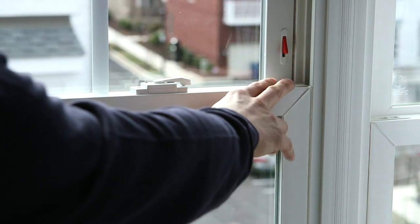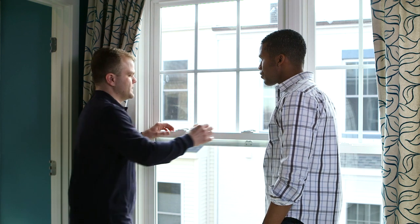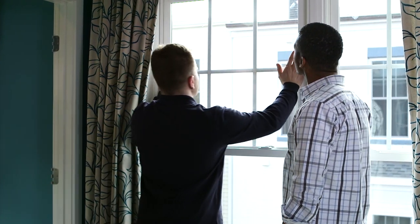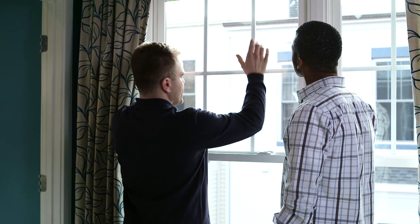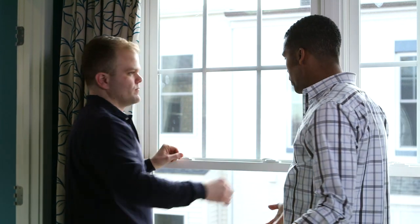It's important to make sure that these clips fully engage, otherwise the window might not close properly. Put the bottom sash down, and another key thing is you want to make sure that the top sash is fully engaged to the top. Give it a good shove — make sure it's fully up, otherwise the window might not latch and you might get some drafts. That's counterintuitive to what we want, because we want a comfortable home — if it's not totally shut, you're going to lose your hot air or your cool air.